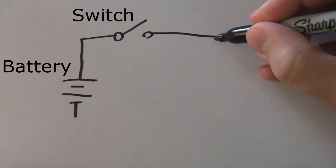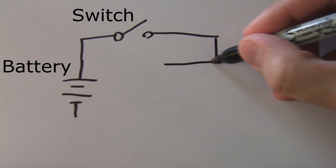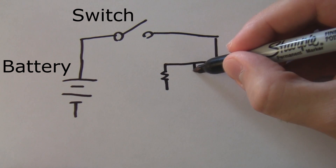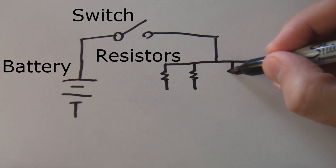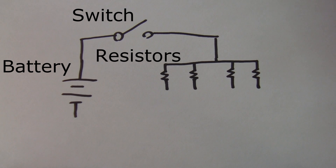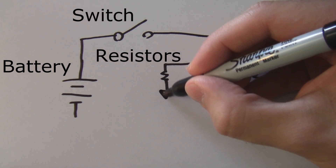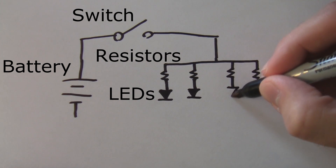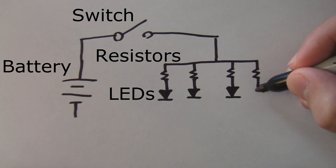This switch is then connected to four resistors that are wired in parallel. These resistors are important because they limit the amount of current that can flow from the battery and prevent the LEDs from burning out. Each one of these resistors is then individually connected to a light emitting diode or LED, and then finally to close the circuit, these LEDs are connected back to the negative terminal of the battery.